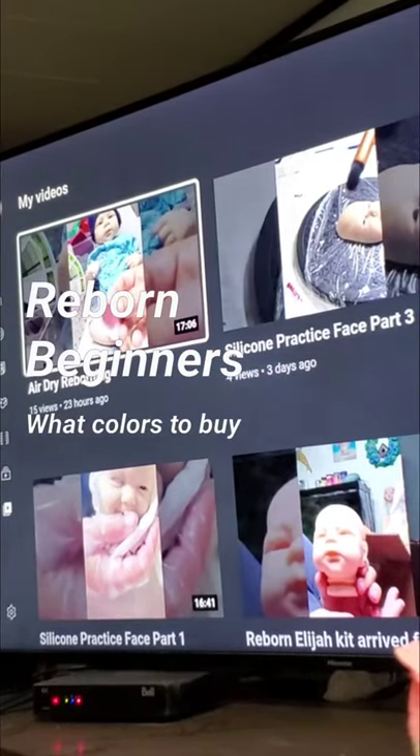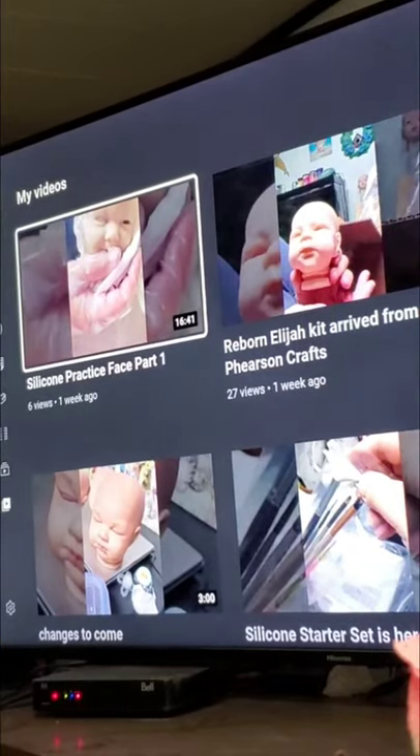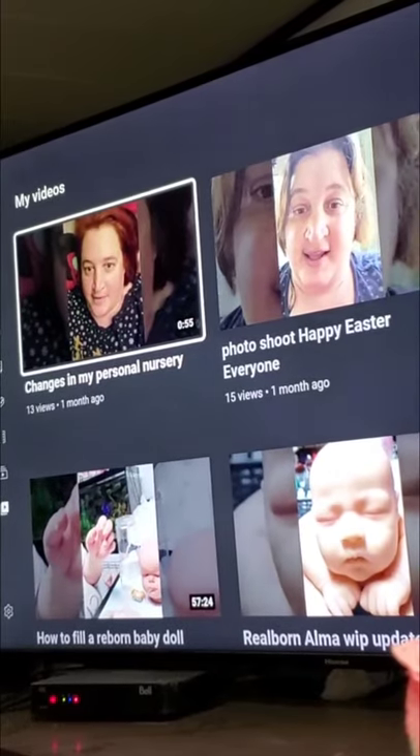Today we're going to talk colors. This is my YouTube account for Precious Little Lamps.